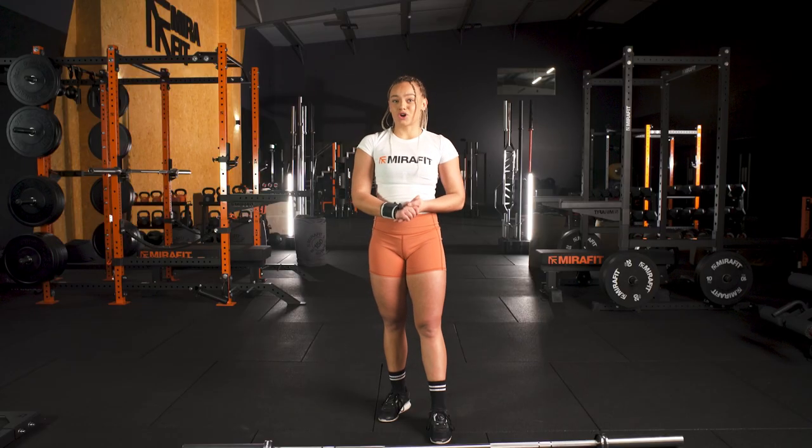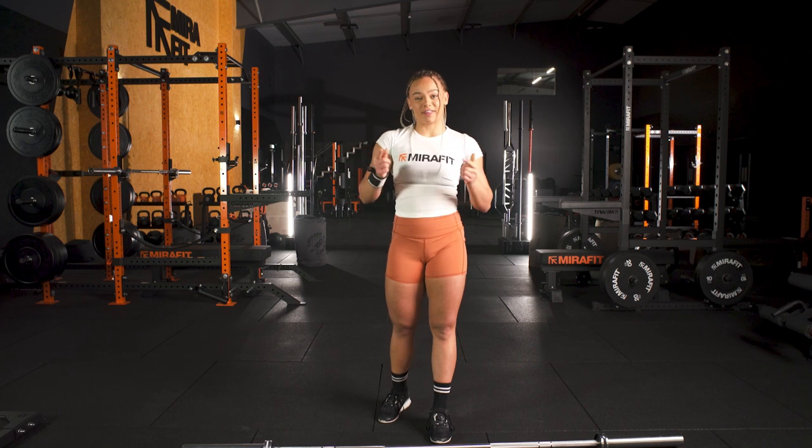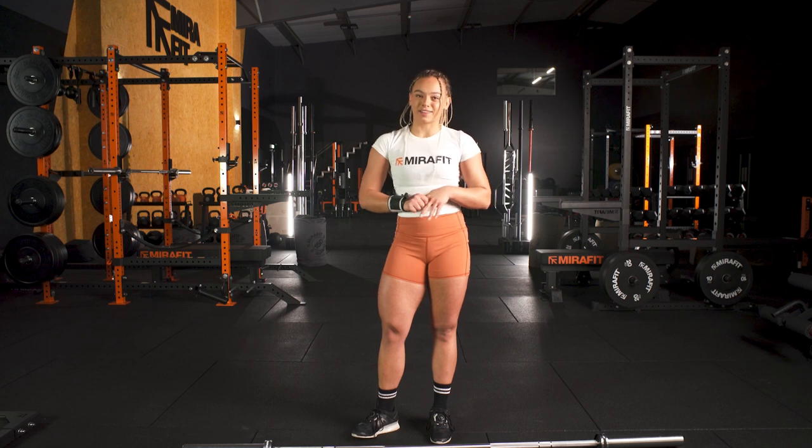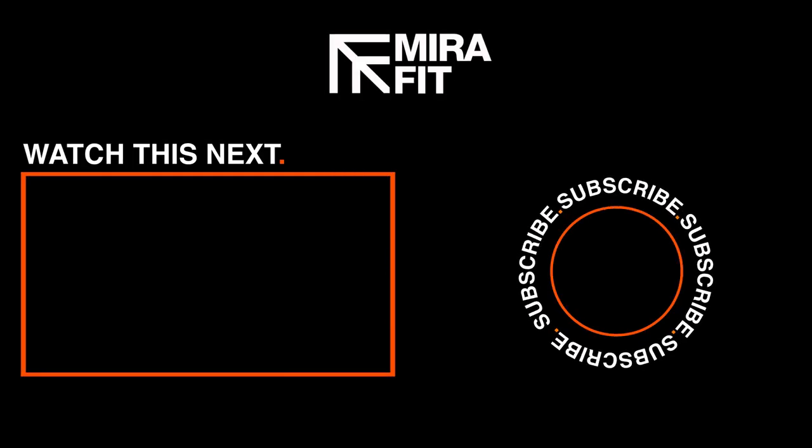Well, I hope you enjoyed Clean and Jerk 101 with me. If you have any questions, feel free to pop them below and we will answer them all for you.